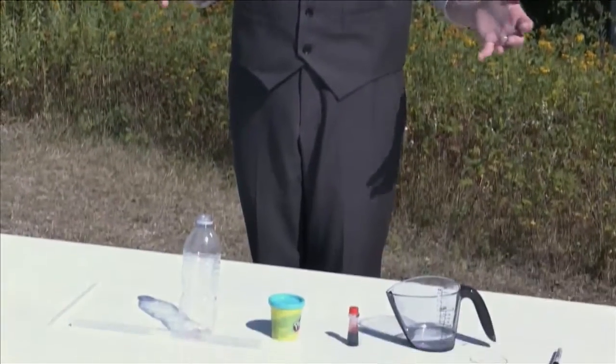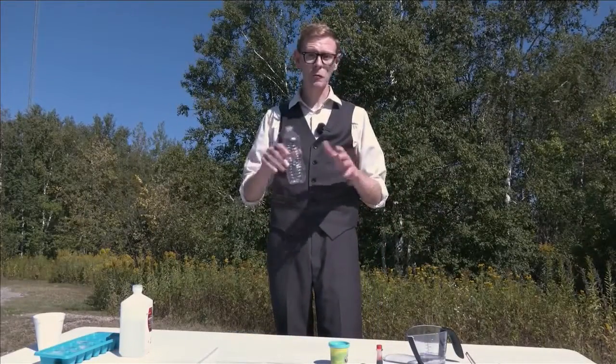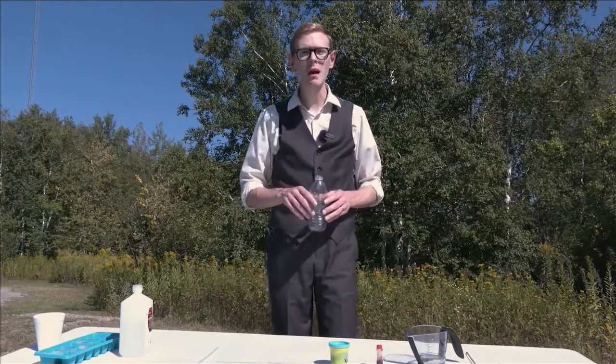When you think of a thermometer, you might imagine something like this, but it turns out we can make our own thermometer with items mostly found around the house. Our thermometer is going to be liquid-based, as thermometers have been for hundreds of years. The liquids we'll use are water and rubbing alcohol.